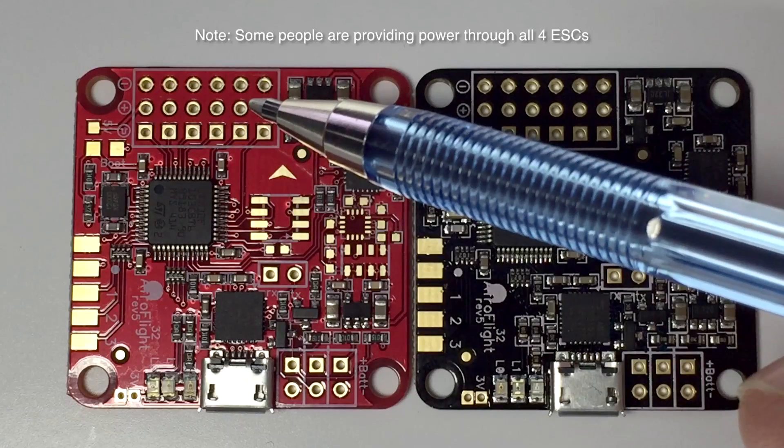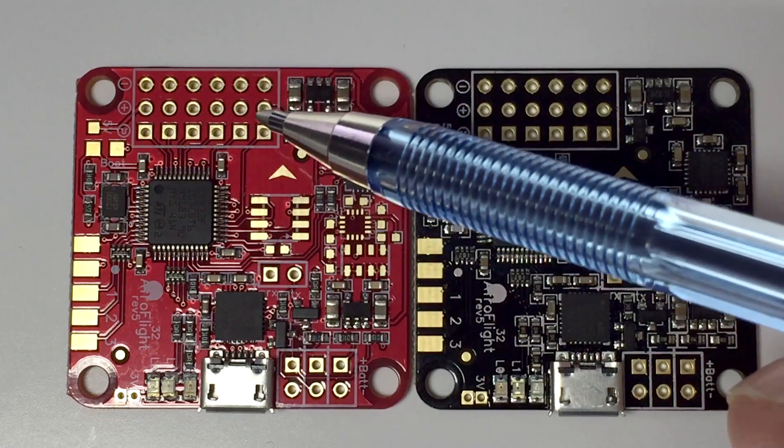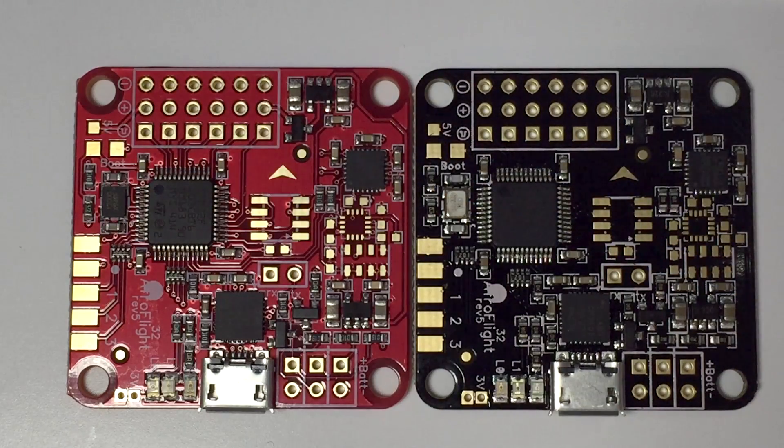On the other ones I've actually cut the positive lead on the ESC, so only one of them is actually connected to the board — and that's how it's providing power to the board.